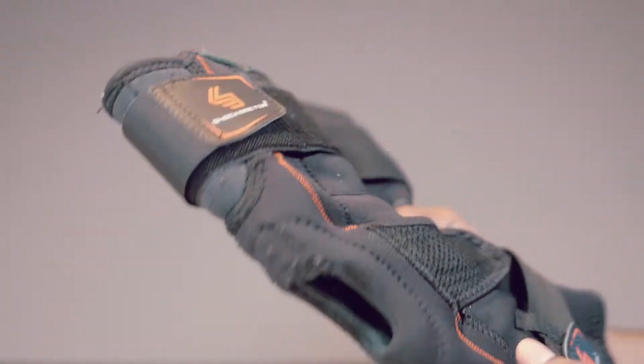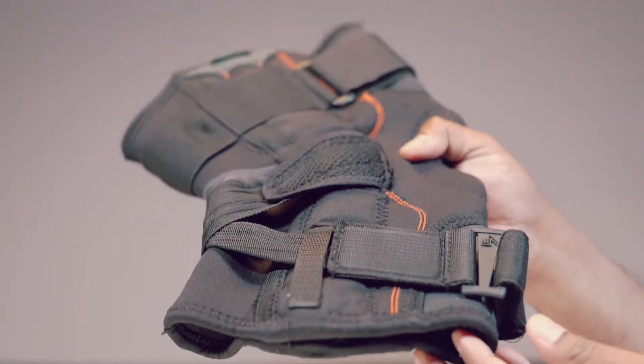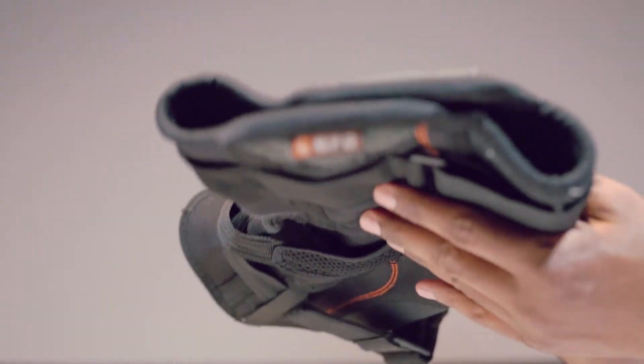Shock Doctor has different performance levels for their products. This ranges from 1 to 3. This is considered as performance level 2 support.